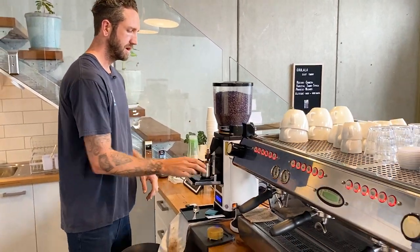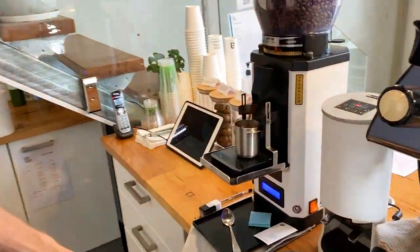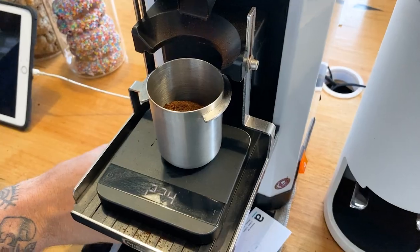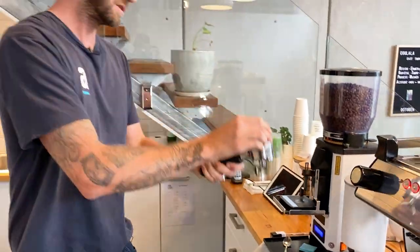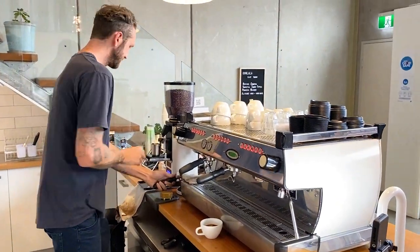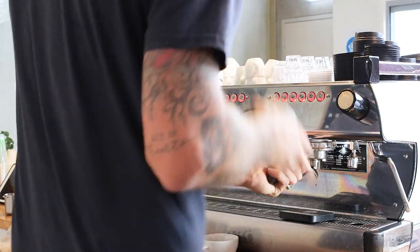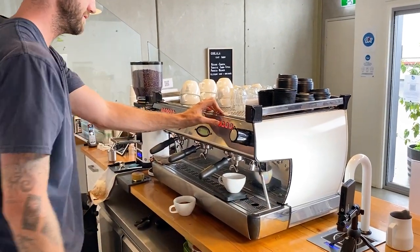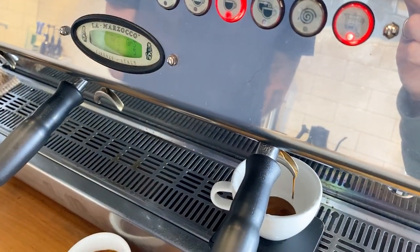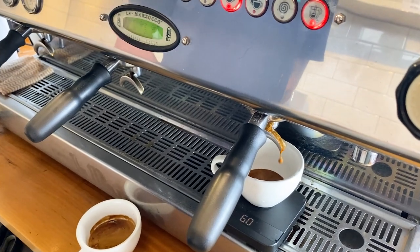We're just going to clean out that head and this will be the one that we're going to check. Be aware that some grinders will actually hold on to two heads worth of coffee. Dose is consistent. Good preparation — let's just double check our yield while we're at it. Now in this extraction I can see that we're running a little bit slow. We dropped but we are dripping. We're not quite flowing as smoothly as I'd like.